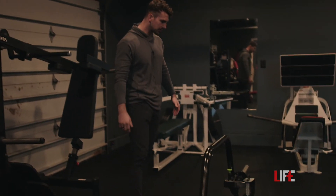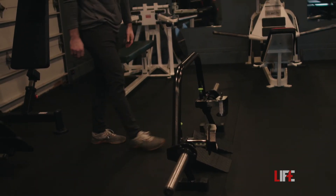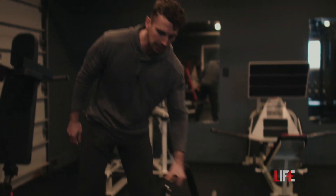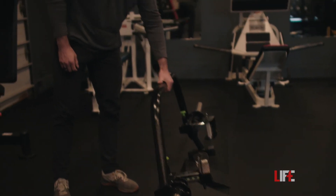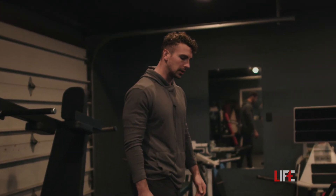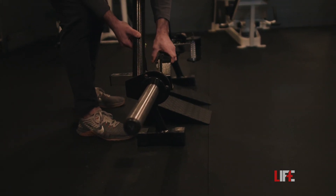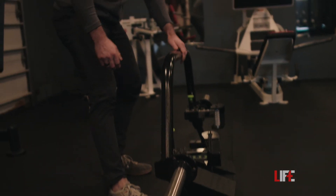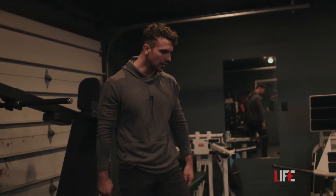We have the Prime Fitness trap bar. If you deadlift often, it can be a pain to load plates yourself, but this is fantastic because you can flip it upright, throw the plates on, and then flip it back down. What also makes it really special is that it has telescoping arms — you can adjust the height of the trap bar based on how tall the person is.